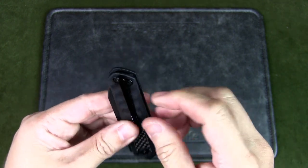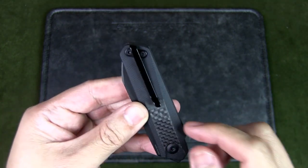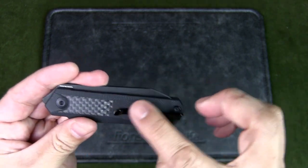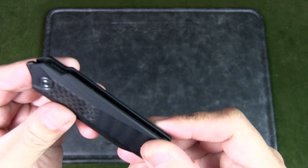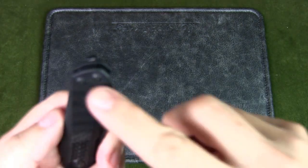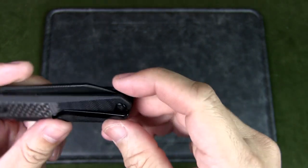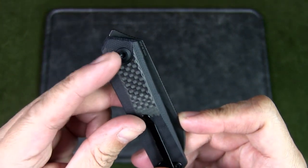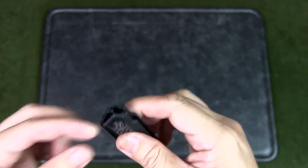This is a tip-up right carry and has a deep pocket clip. You can reverse it to the other side as well. It's very thin, but I think it's fitting for this small knife. The clip material is stainless steel and so is the hardware. You'll use a Torx T6 to unscrew the pocket clip and a T8 for the pivot assembly.